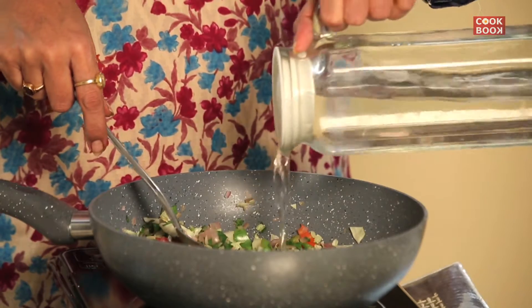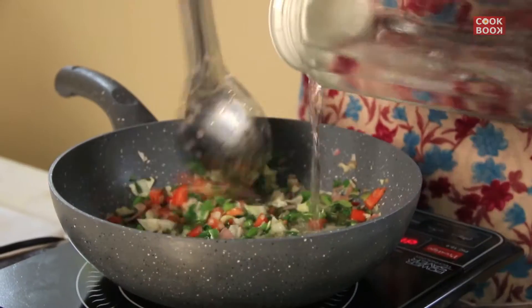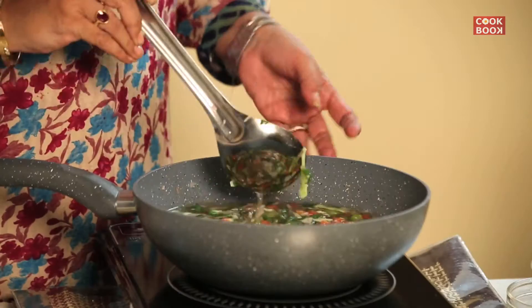Add in half a litre of water, and cook this mixture for at least 40 to 45 minutes for the vegetables to turn tender and nice.